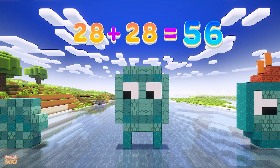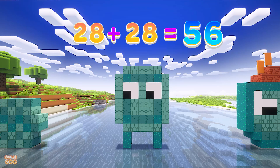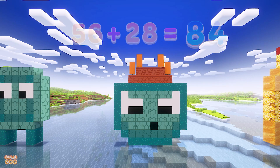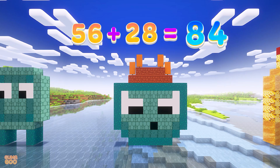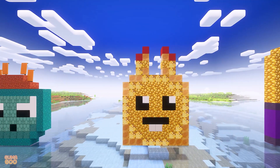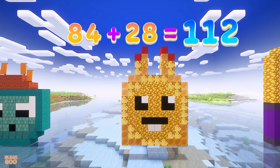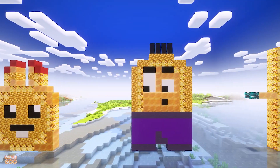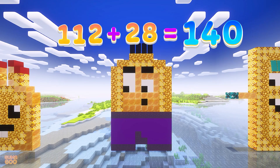28 plus 28 is 56. 56 plus 28 is 84. 84 plus 28 is 112. 112 plus 28 is 140.